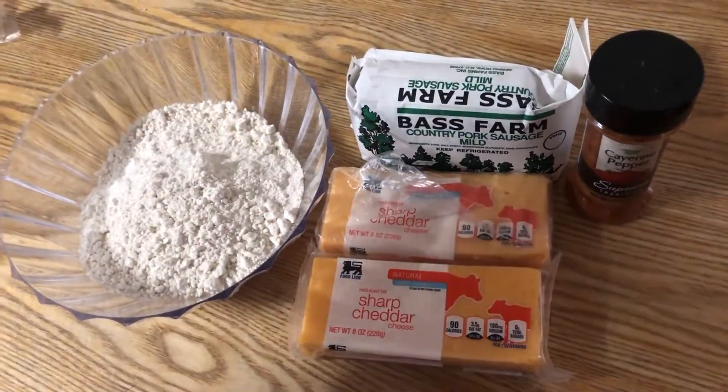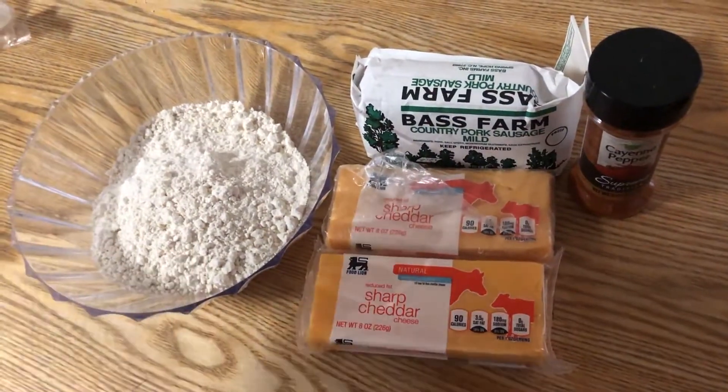Welcome back Triple L family! It's so good to see you guys back with us again today. If you're new to the channel, go ahead and subscribe, hit the bell down there so you all get notifications every time we load up a new video. All right guys, what we got here for you today is gonna be some cheese sausage balls. Let's do it!